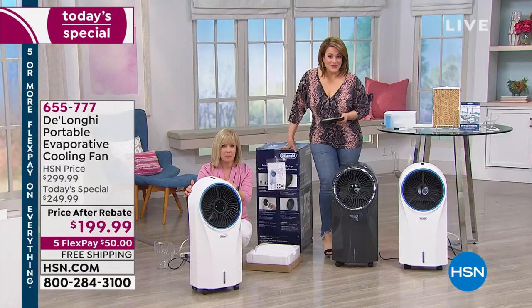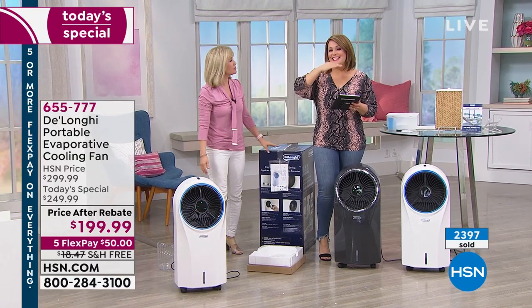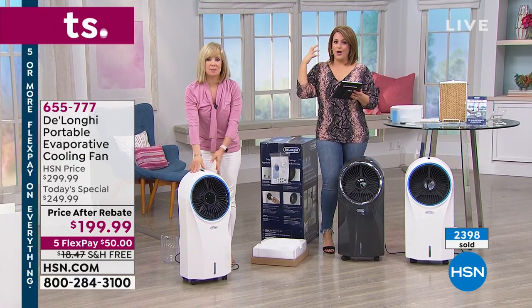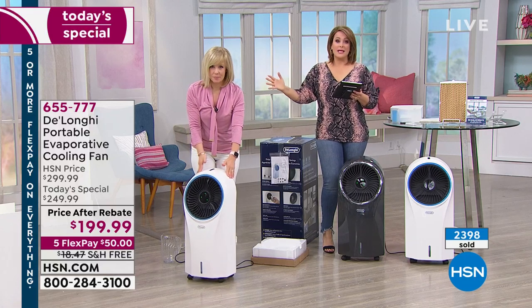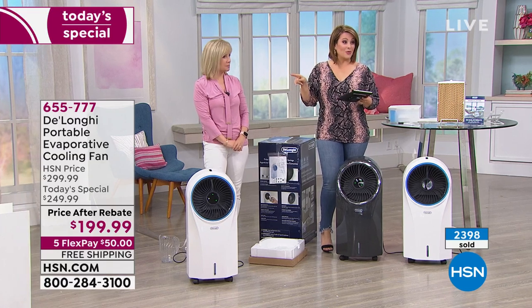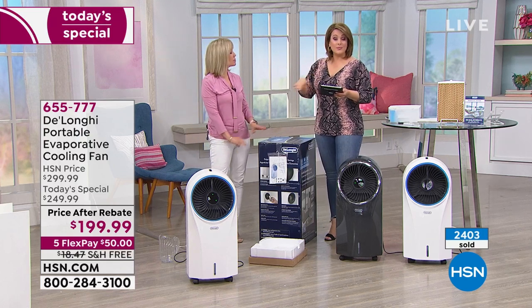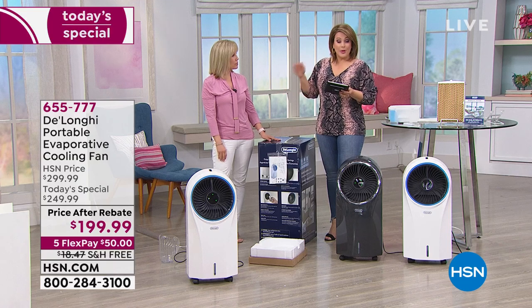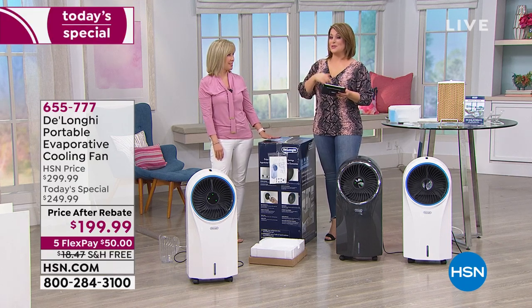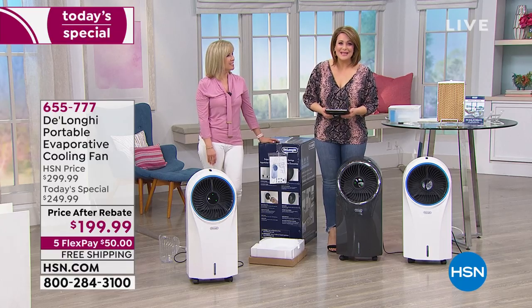We're closing in on 2,400 sold since midnight. If you love what a fan does, this is next level — it takes that hot, stagnant air, cools it off, and shoots out that amazing breeze. Timer, remote control — couldn't be easier. Virtually maintenance free. Your item number is 655-777. Get it home for that first payment of $50 with free shipping. You've got 30 days to make up your mind. And coming up at 8, the one and only Andrew Lessman is back.